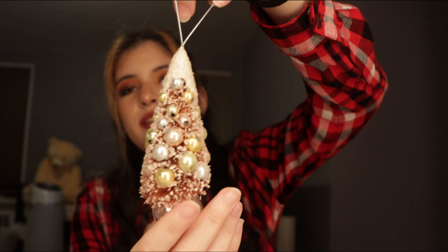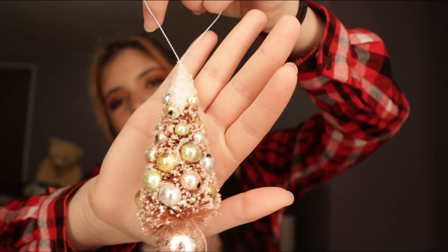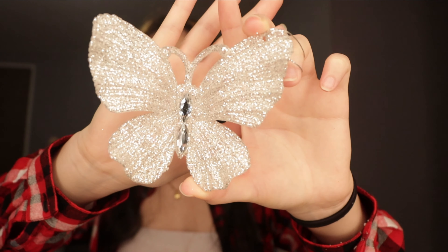Next, I got another tree ornament — it's the same as the other one, just in a pink rose gold color. And lastly, I got this butterfly ornament for my tree, it's silver. One more thing I like to add as an ornament: when you buy big perfumes, sometimes they come with a mini version. I like this one — Viva La Juicy from Juicy Couture. It has a pink ribbon, so it goes with my theme, and I like putting it on the tree to decorate.